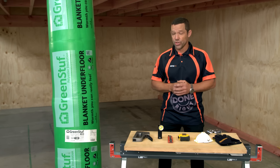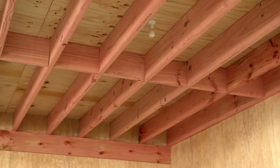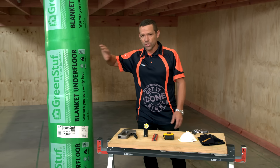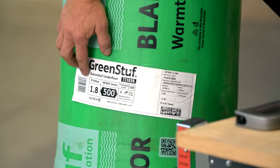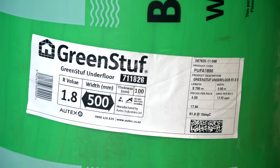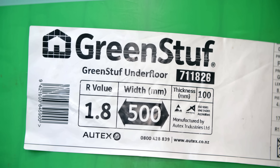As you can see, we are in a studio environment — I have built a floor here which is pretty much exactly what you would see at home. The type of product I'm using is this green-stuffed blanket underfloor. The important bit of information you need to know is the R-value. I'm installing a 1.8, but in the colder areas of the country you need a higher R-value. It's also worth noting that the NZ Building Code calls for a minimum R-value of 1.3 nationwide.